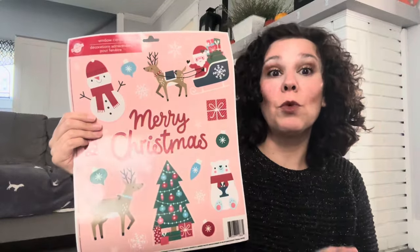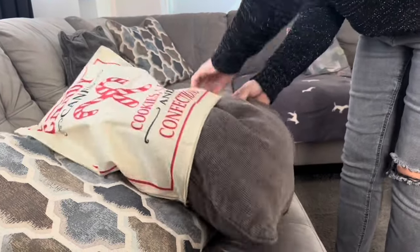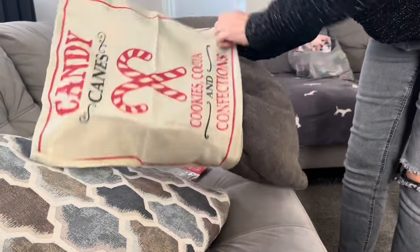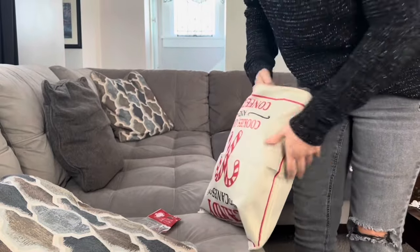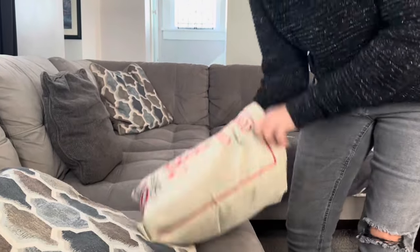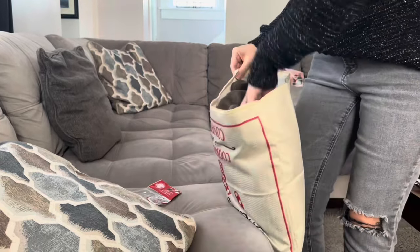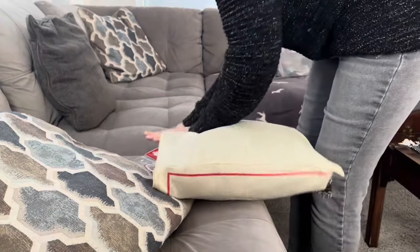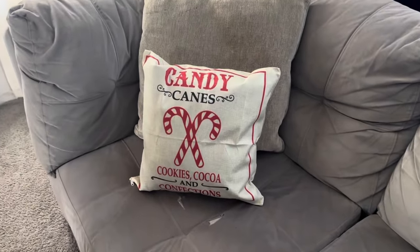I wanted to show you what these Christmas pillowcases look like, so I am stuffing a pillow we already have into the pillowcase. All you need to do is zip it up and there you go — you have an instant Christmas pillowcase and you only spent $1.25. I'm just amazed at how great this looks and you will be too.